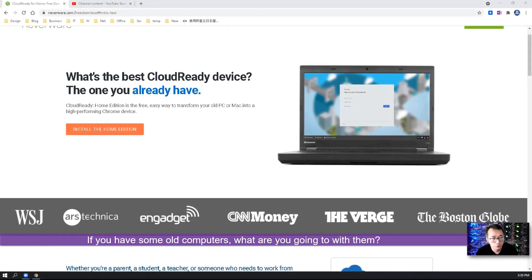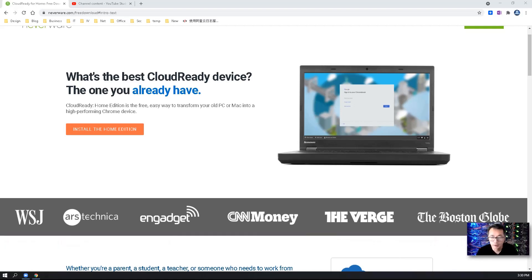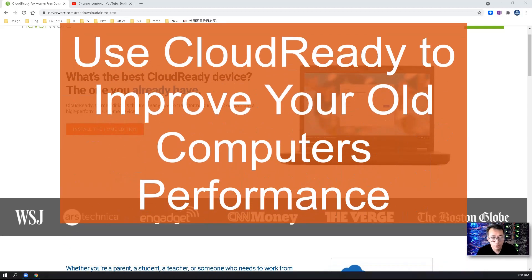If you are having some old computers, what are you going to do with them? Hello everyone, welcome to my list episode, which I will show you a different way to transfer your old computers into decent Chromebook-like devices.